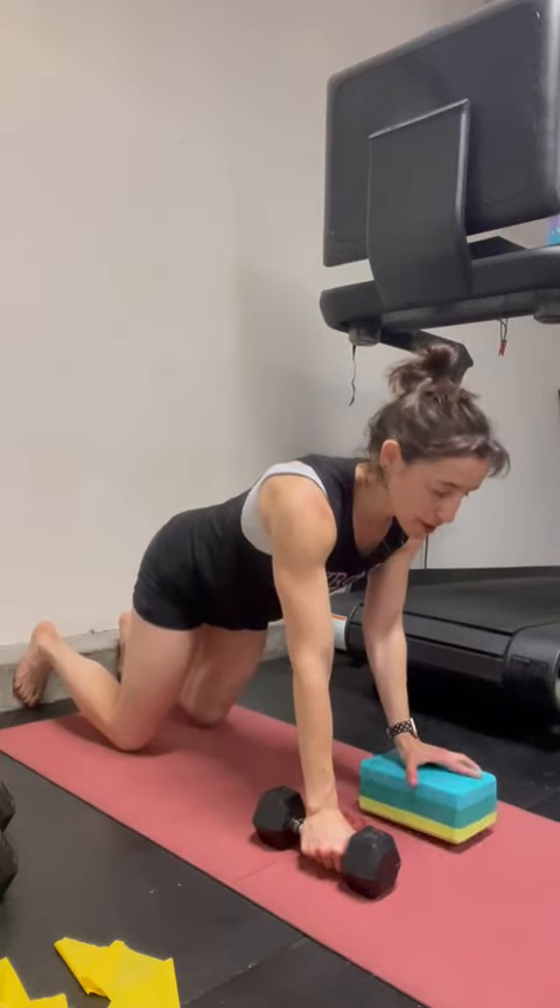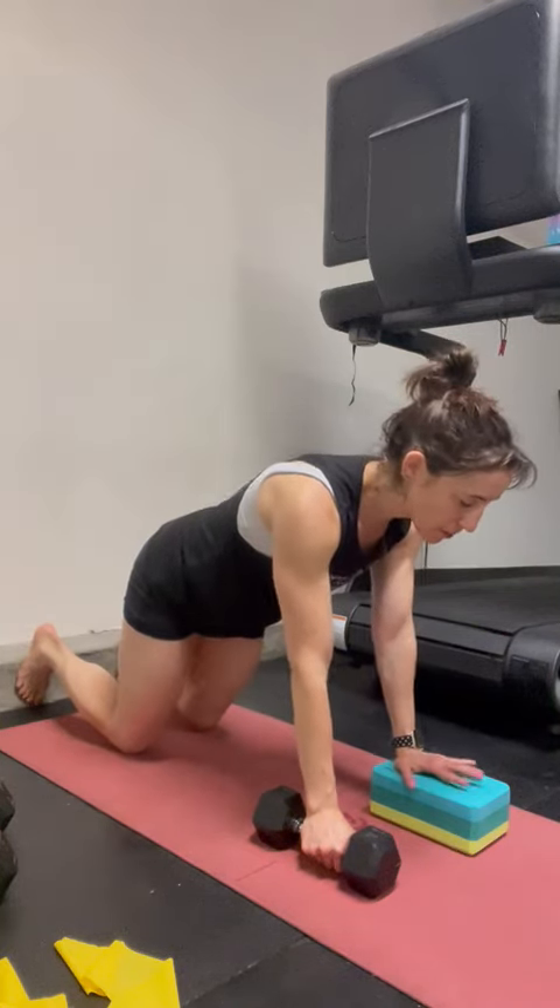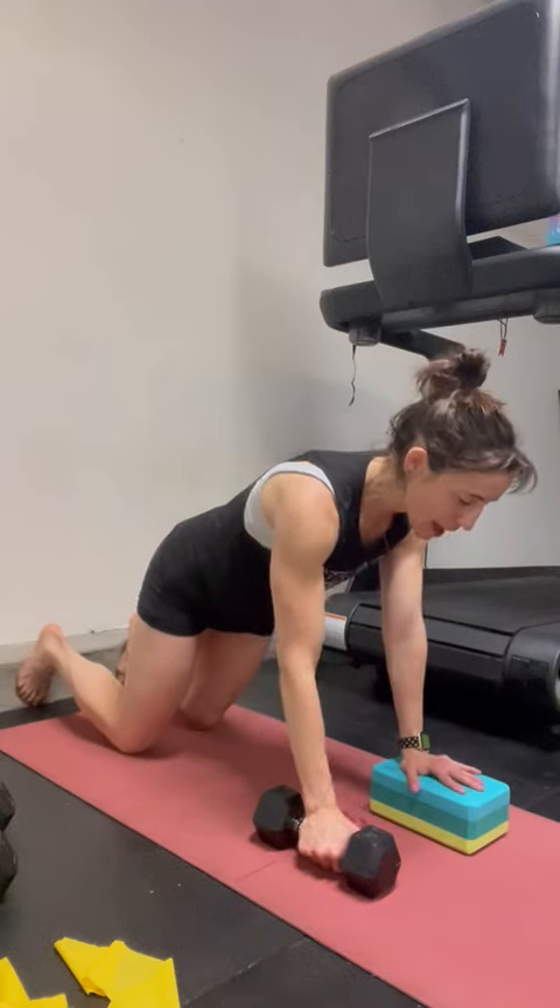Grabbing the dumbbell in my right hand to start, placing my left hand on the yoga block. Watch that you don't hyperextend through the elbow — keep the elbow soft. When you're pushing through the block, think about almost de-shrugging your shoulder and then pushing through.